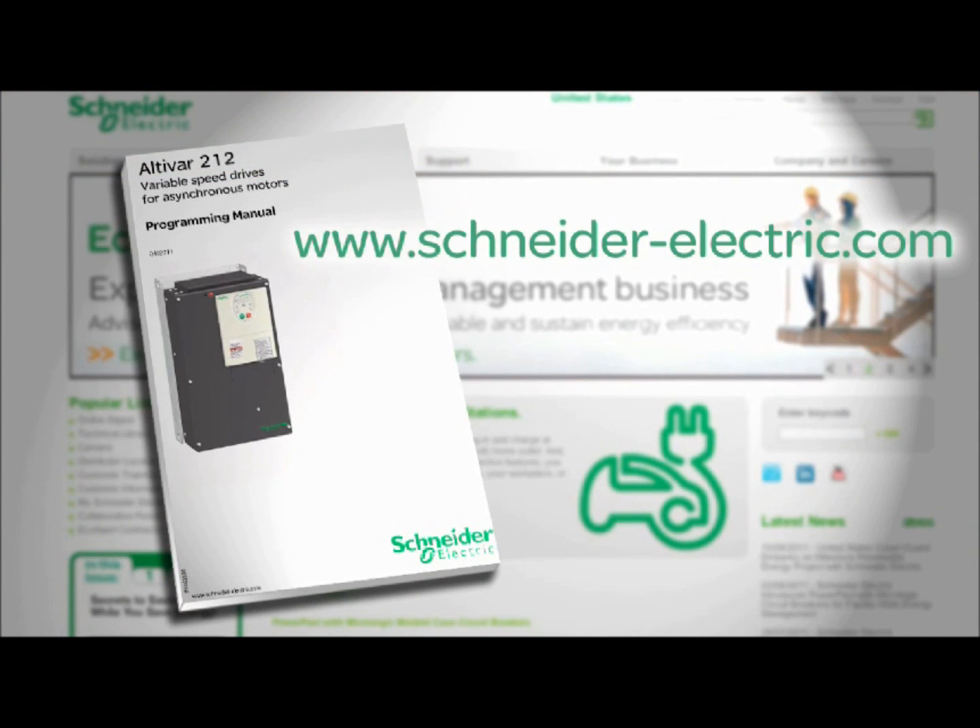Please consult the Altivar 212 programming manual, available online at www.schneiderelectric.com, for additional information and instruction.